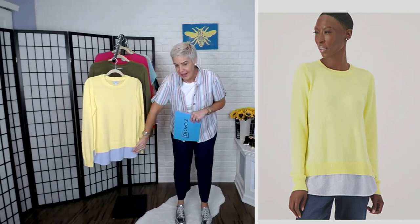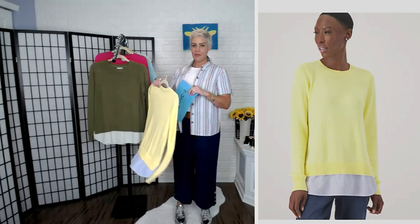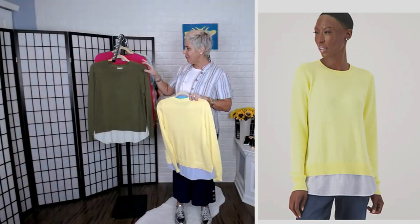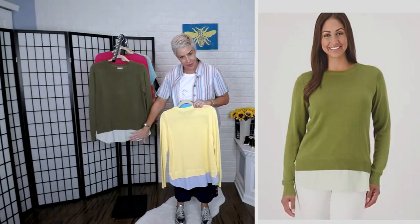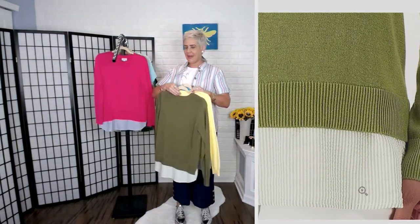Look at that fabulous yellow. That has blue and white seersucker as the trim. 180 remaining in that beautiful yellow. Then we have the olive. The olive has an olive and white seersucker detail — that's a tone-on-tone look. We're seeing Deanna there. 400 remaining in the olive.